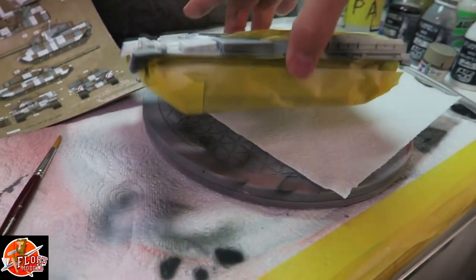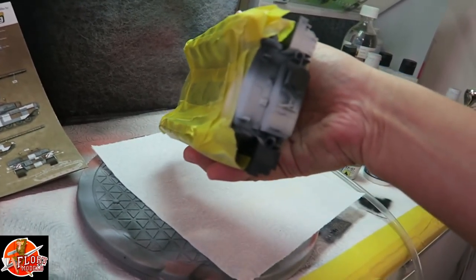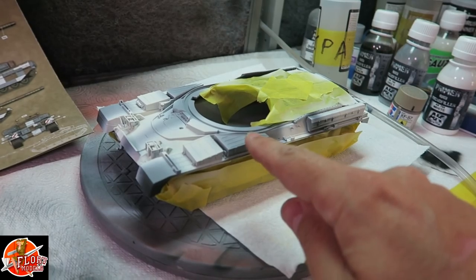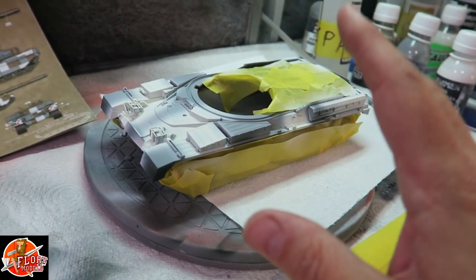If we move the turret, we've started in here - we've masked up the black areas, done underneath, and put some little areas down in here and around the back, so it's all masked off. What we're going to start to do now is mask this white area which is dry, so that's going to be our next step.